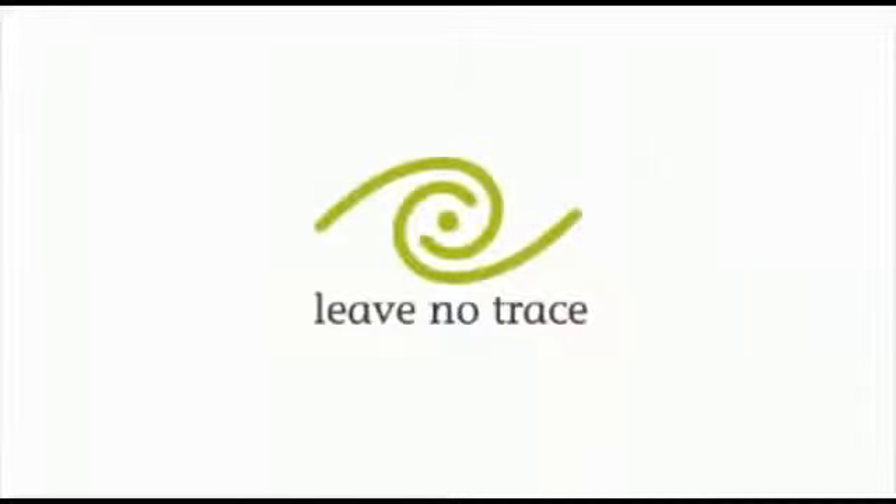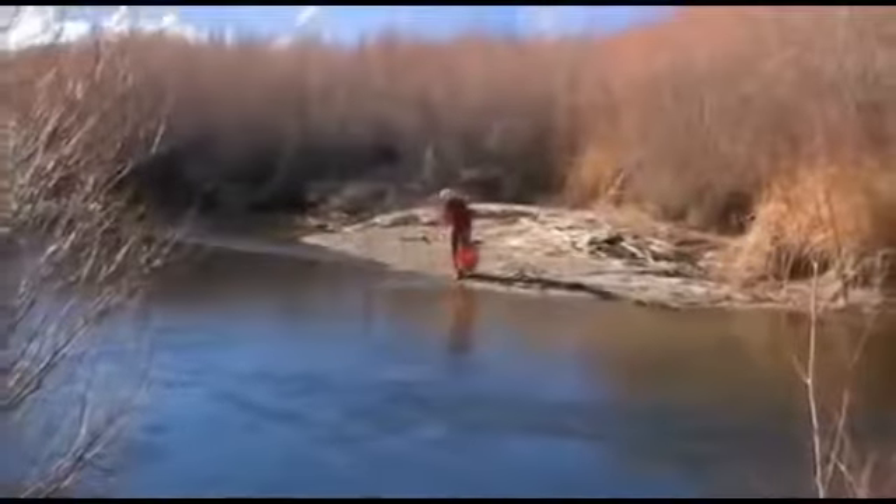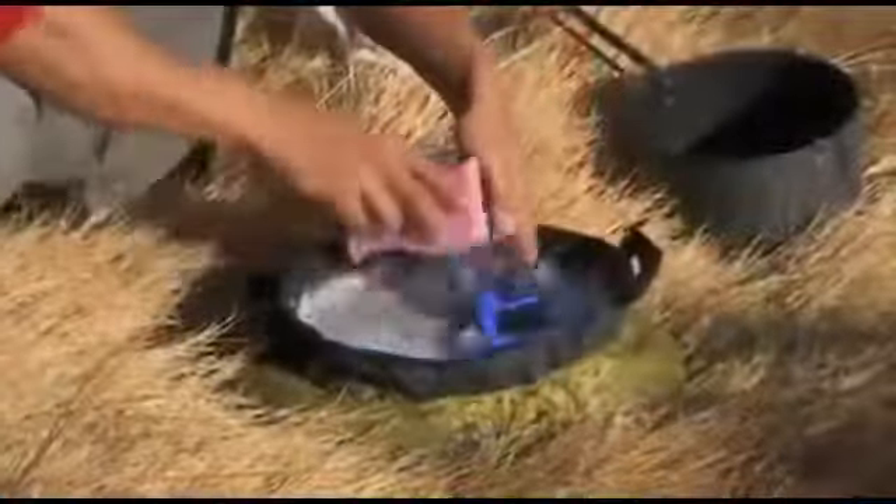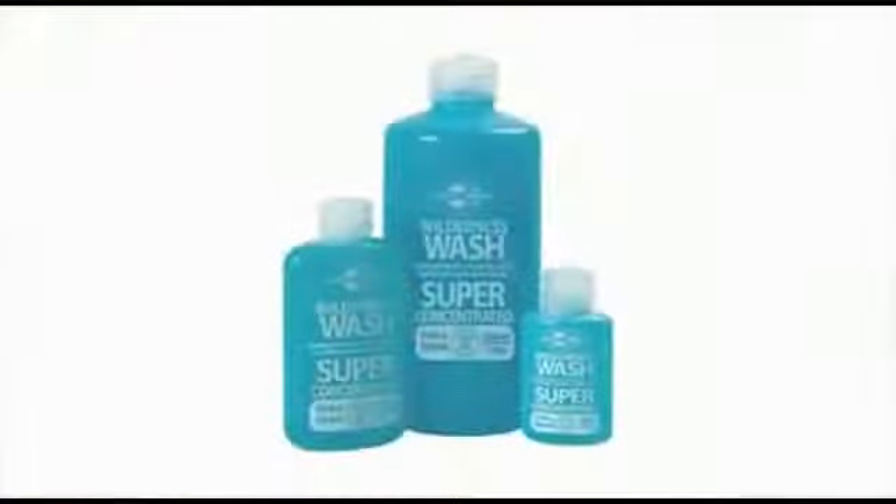Endorsed by Leave No Trace, the kitchen sink is a useful item for minimal impact camping. We recommend that you wash up at least 100m from any natural water sources and use our biodegradable Wilderness Wash liquid concentrate.